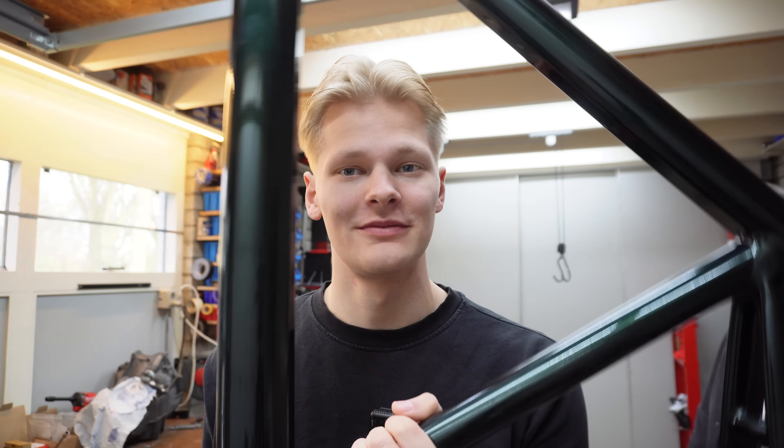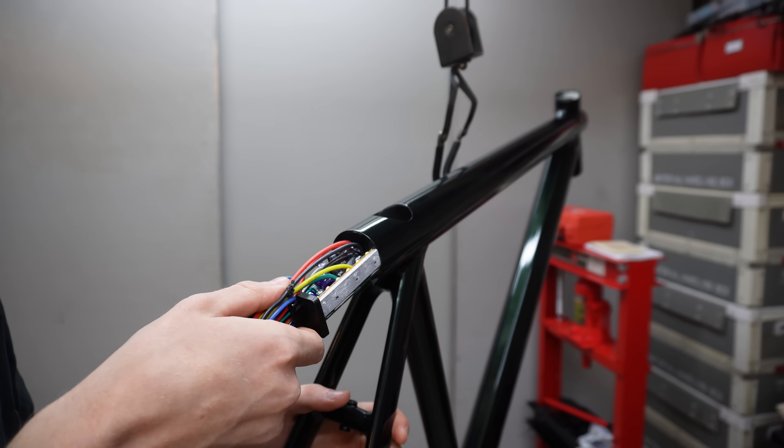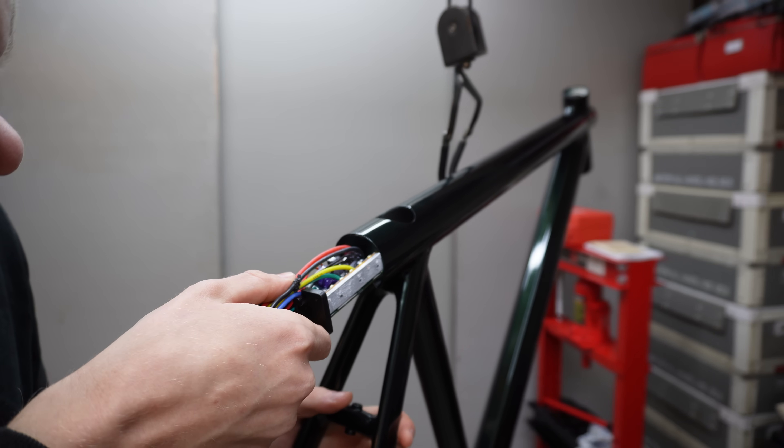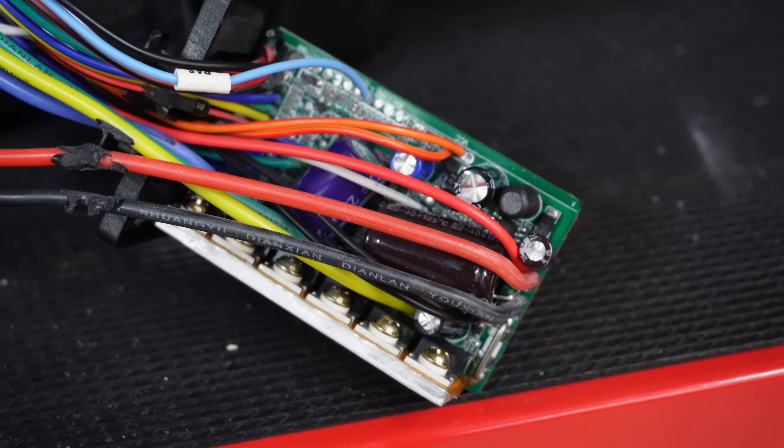So now we have to make this controller fit inside of this frame. First things first: getting this controller to fit, because at the moment, well, it doesn't. It came with a lot of features I won't be using, so I started by cutting those off just to save some extra room.